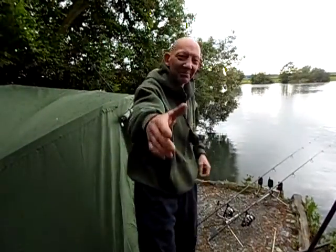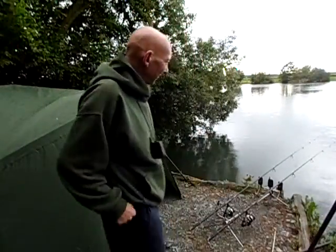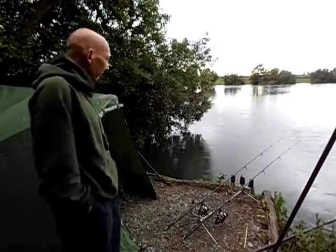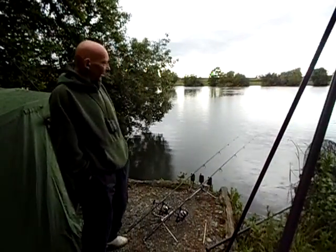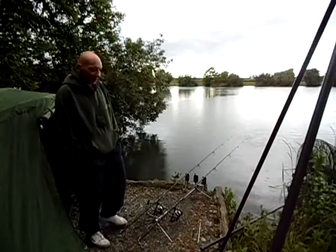Alright mate, how you doing? Not bad, not bad mate. I'm all set up round there now, all done. I'm done here now, watch out catch a sec.